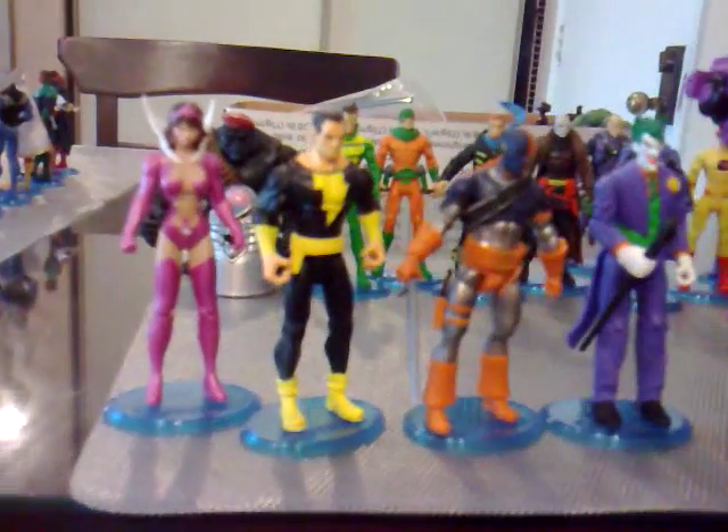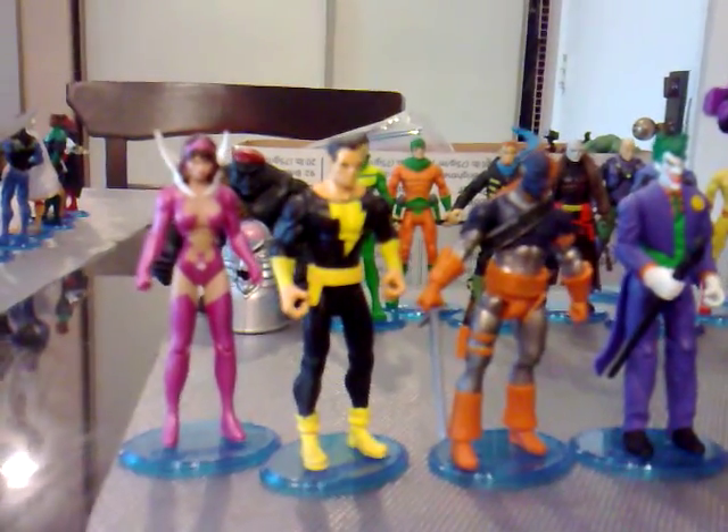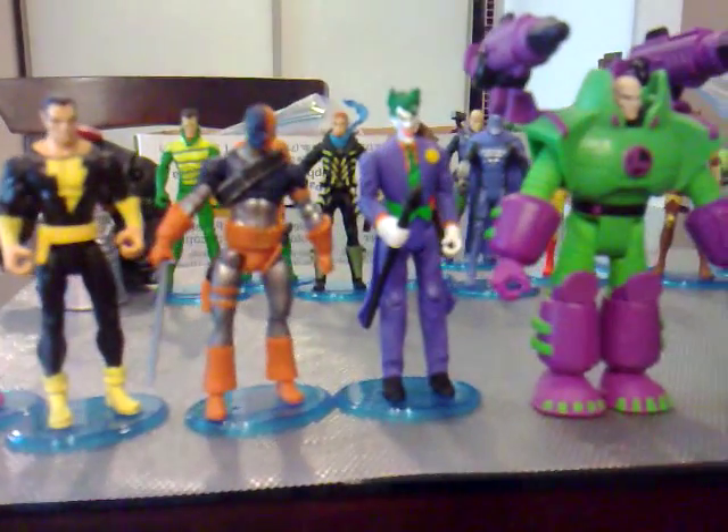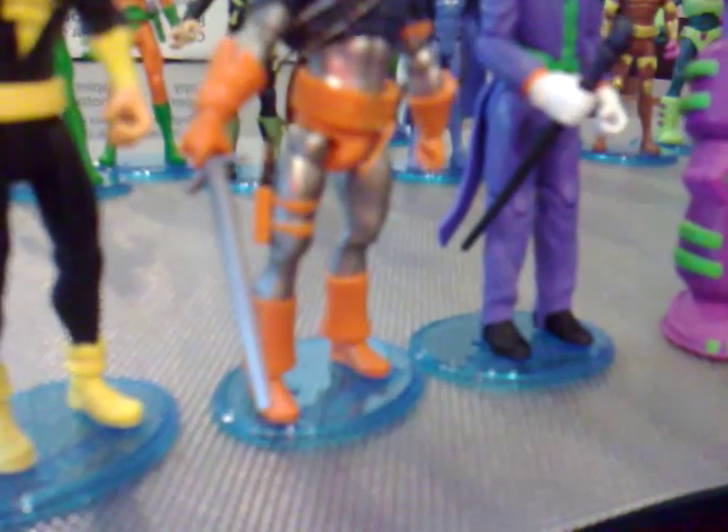Starting to the left: Star Sapphire, Black Adam. If you notice, he's holding a sword — it's a good fit. It's from a toy from the King Edward Prince Caspian movie.